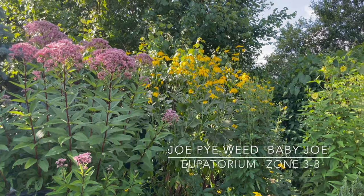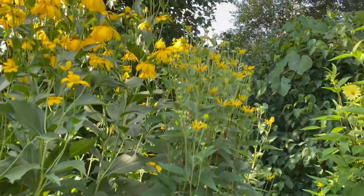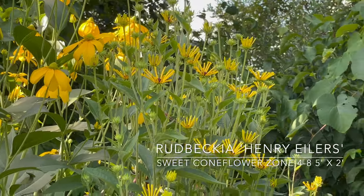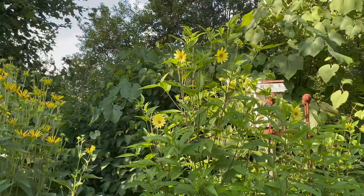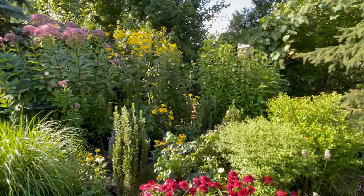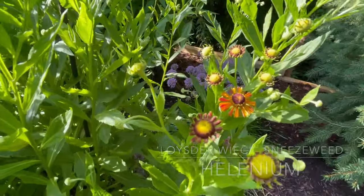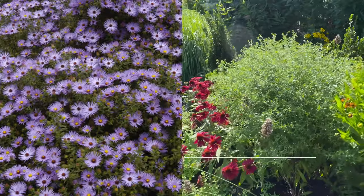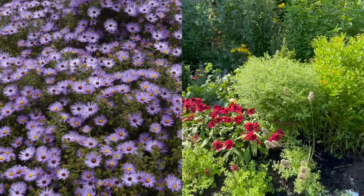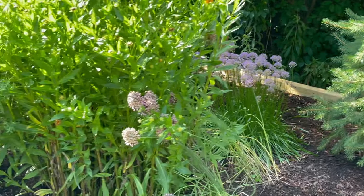In the back you can see the Joe Pie Weed, the Herbstone Rebecca, and next to it is Henry Eilers. And now finally blooming is Carine Helianthus. We've got quite a wall of yellow going here. There's the helenium that is just starting to open, and this aster right here is Raiden's Favorite — a really pretty lavender. We still have some Allium Millennium back there and more drumstick alliums.